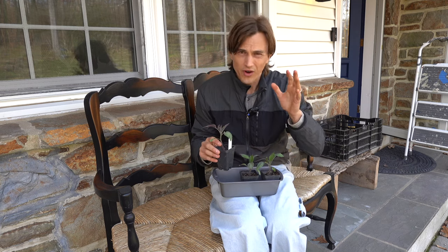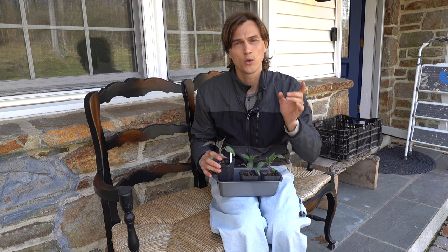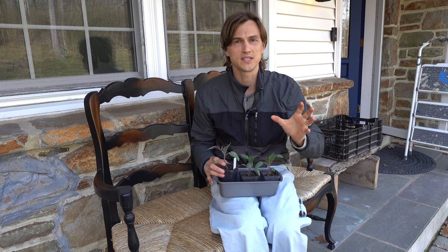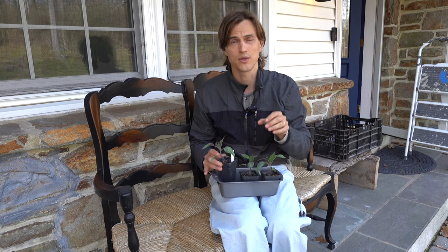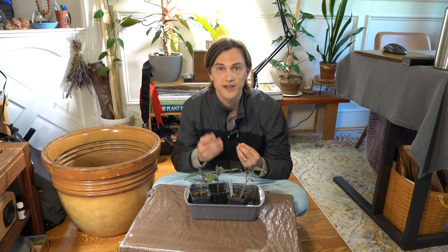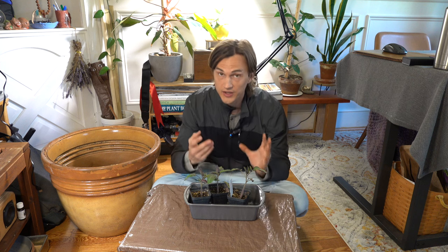This process of hardening off seems complicated but it's really easy — just gradually introduce them to more and more sunlight. By the end of 10 to 14 days they should be ready to spend entire nights outside as well as entire days in full sunlight. Now that you've hardened your plants off it's time to transplant them. There is one very important tip you should definitely be utilizing when you're transplanting your tomatoes.